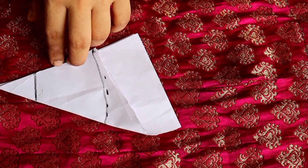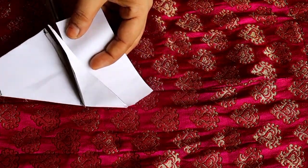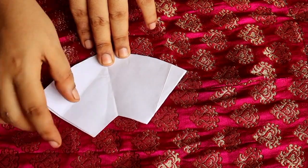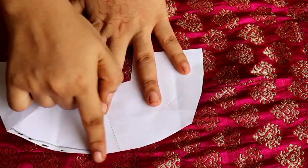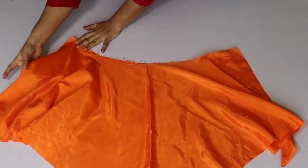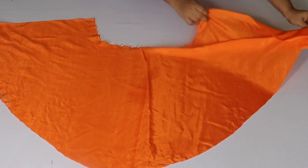If it is short you can attach it. After cutting, one side will be closed. When we open the fabric it will be a semicircle. I have cut the edge and when I open it, it will be very nice. The peplum is very flowing.